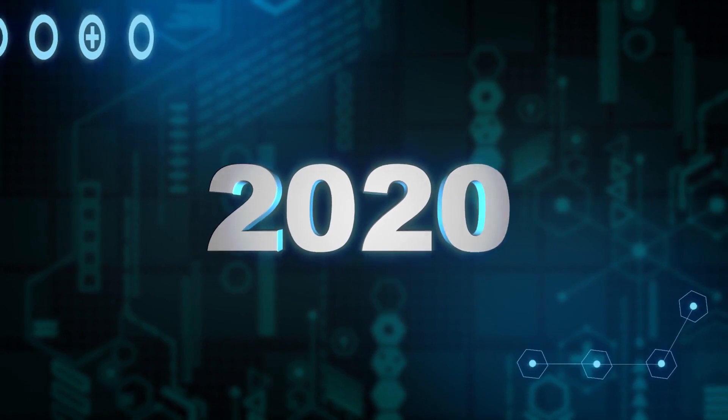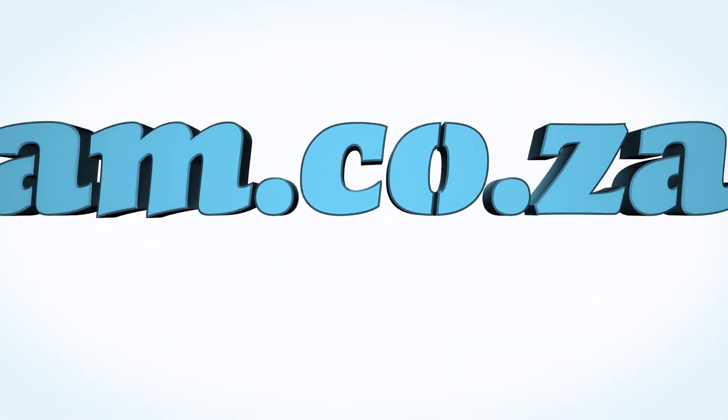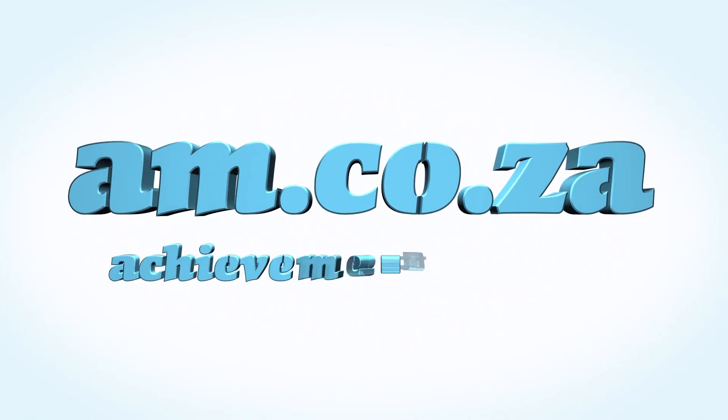In 2020, we celebrate eight years in business, heading toward infinity and beyond. am.co.za — Achievement Matters.